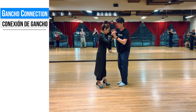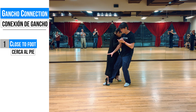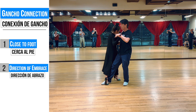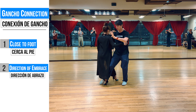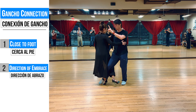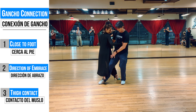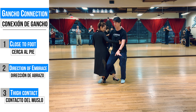There are usually three things — three points that are connected. First, there's usually some sort of foot connection somewhere. I usually will bring her back to that foot — that's two — and then when I bring her back to that foot, she finds the thigh contact, and the thigh contact lets her know there's the gancho.